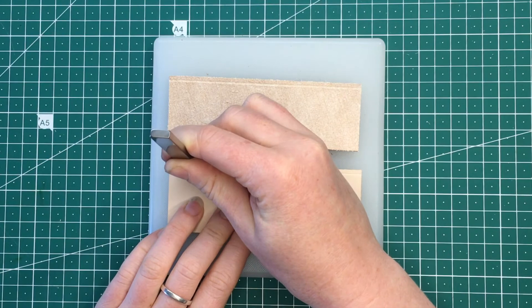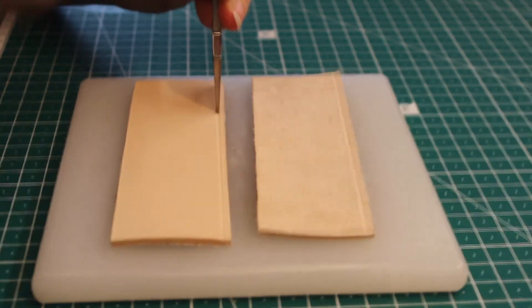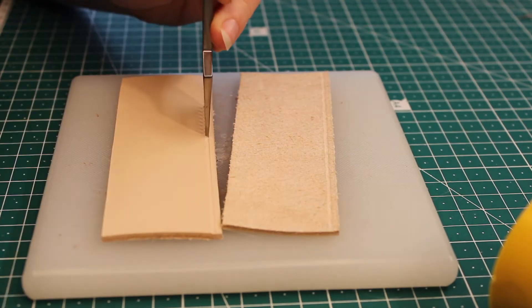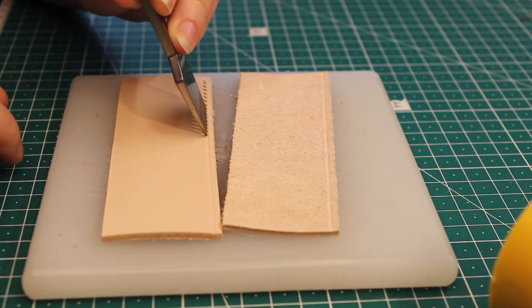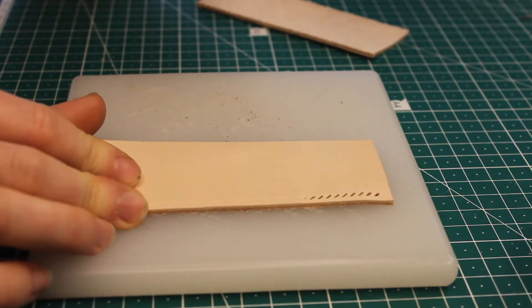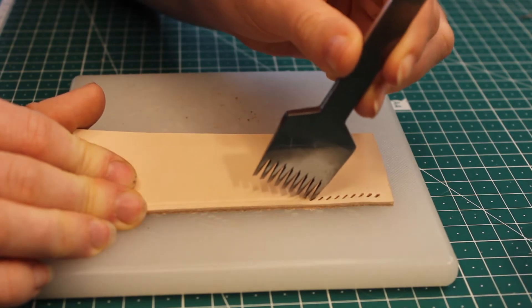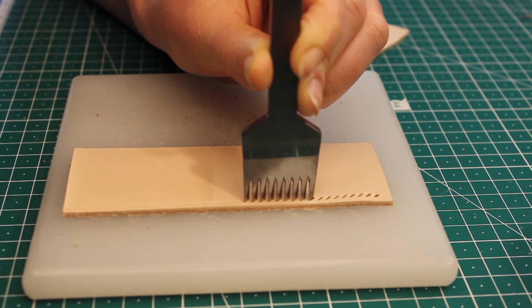Now I'm going to use the pricking irons starting from the mark that I made, and I'm just going to bang it all the way through the leather. When you do this you want to make sure it's nice and straight — not leaning to either side. You want to start from the last hole you made, so put the pricking iron in that hole and then move it forward.